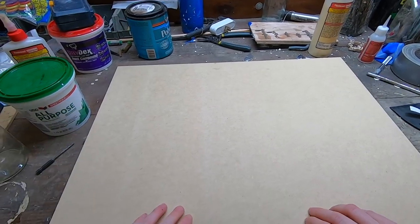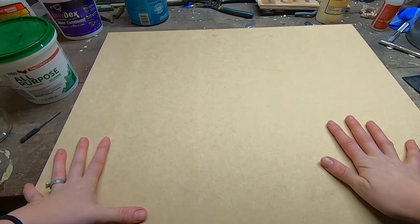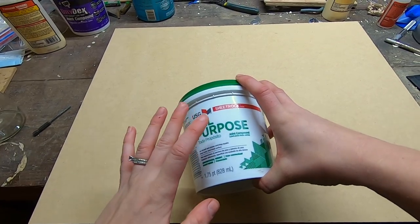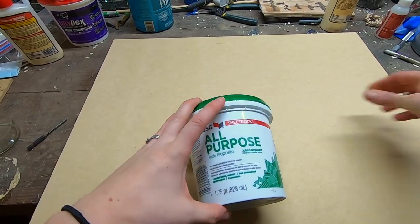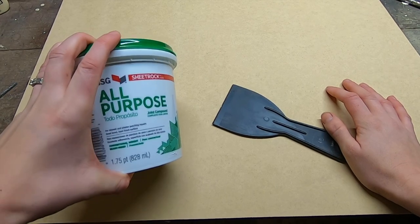I have my MDF here on the workbench and this is cut to size 18 by 24 for the poster size. There are a thousand possibilities for how you can make the background. I'm going to be using this joint compound to give it a texture. You can texturize any way that you want — you can use spoons, forks, you can use your fingers to make it swirly. I'm going to use this today to give it more of a plaster look. Let it dry and paint it.